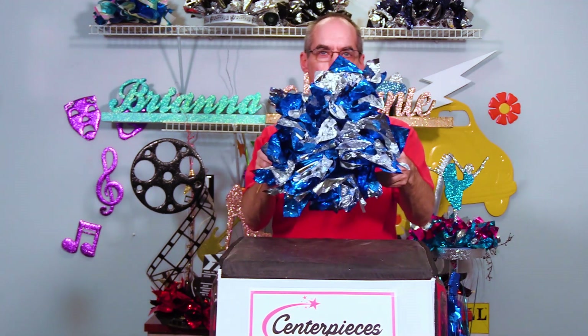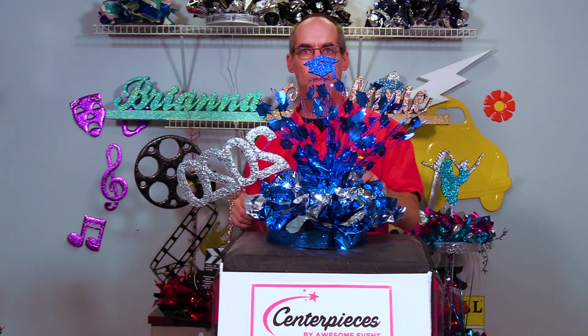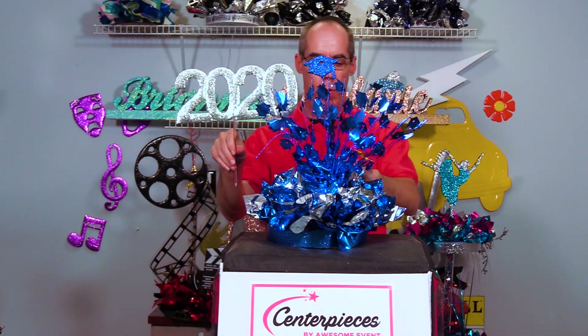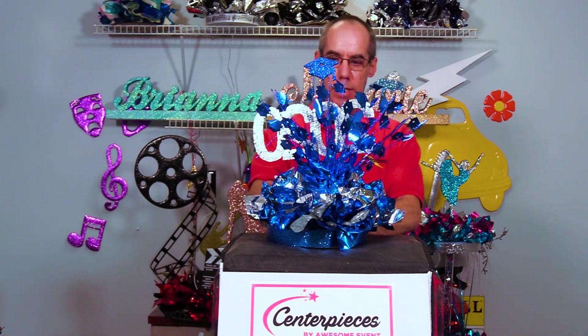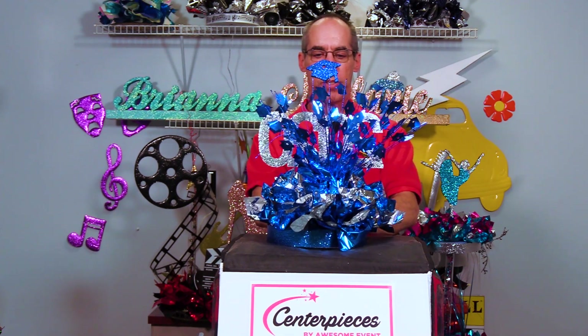Now you have your bases all done. Take the graduation spray, put it into the base with a little hot glue at the bottom of it, and stick it right in the center of your base. Then take the 2020 cutout — if that's the year someone is graduating — and stick that right in the base.